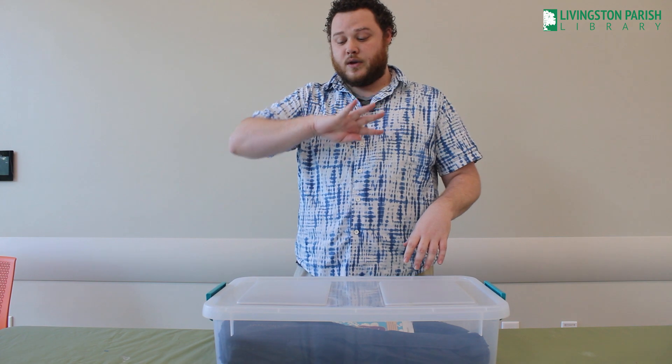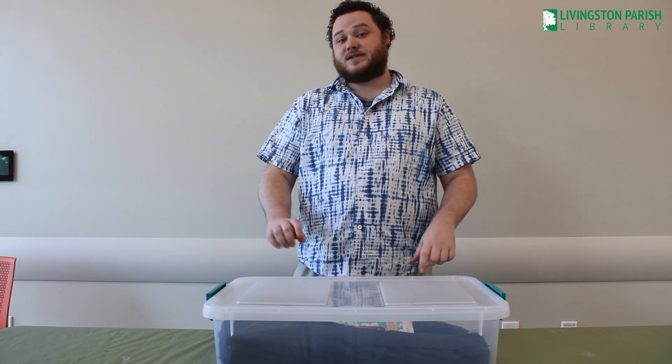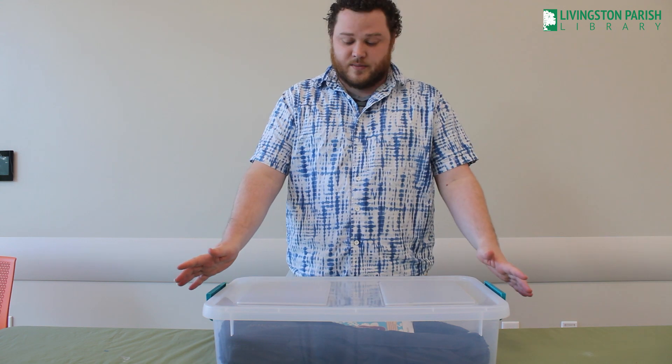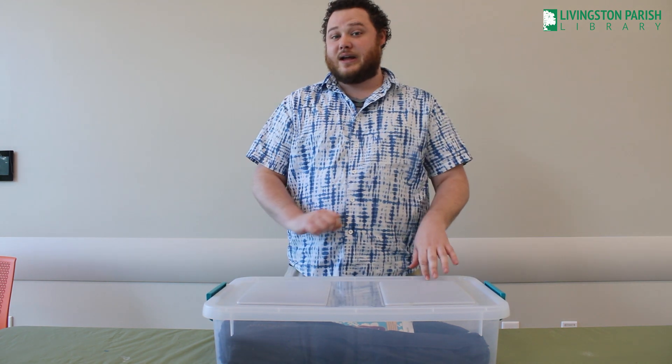Rule number four: when necessary, always come prepared with safety equipment like gloves and goggles. This month you will not need any safety equipment as we are going through some of our learning kits and our STEM kits that you can check out at the library.